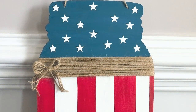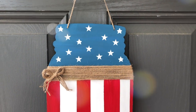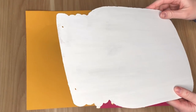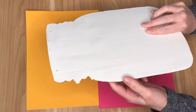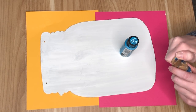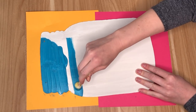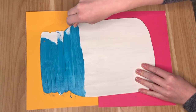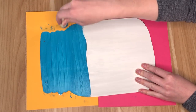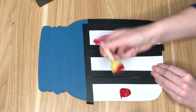It was time to change out my front door decor, so I repurposed one of these mason jar signs from Dollar Tree to hang up for Memorial Day and Fourth of July. The sign came with some stars which I already peeled off for other DIYs. I flipped it over to the plain MDF board side, painted it white with free primer from Home Depot, and started by painting the top of the mason jar section blue.